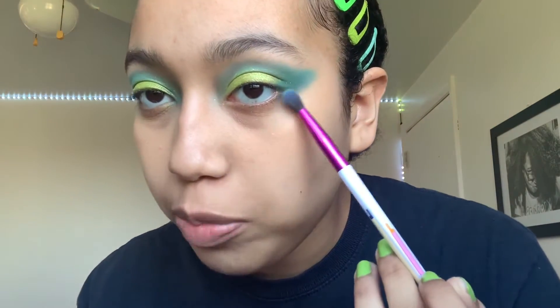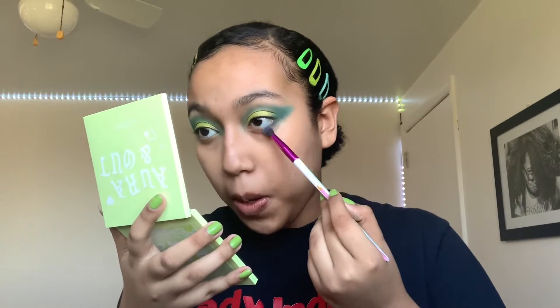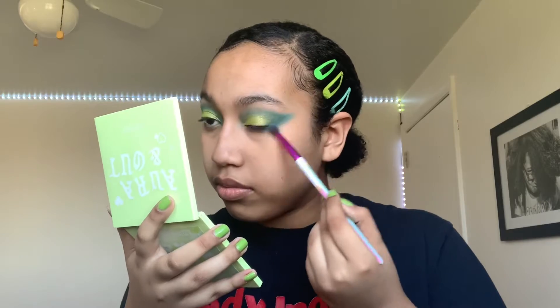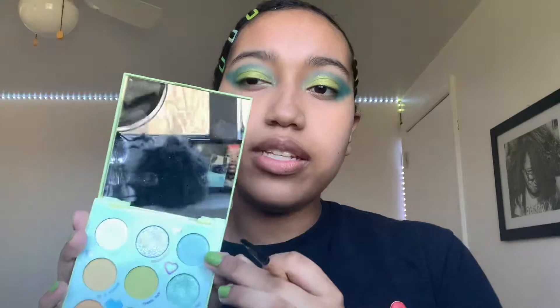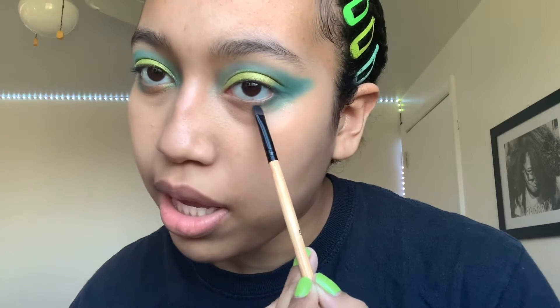Now I'm going to go back into the teal, and I'm going to be doing a little bit on my under eye. Now I'm going to be going back into the Aura And Out palette, and I'm going to be using this teal shade right here called Vibes. And I'm going to be putting that from the inner corner into the teal.